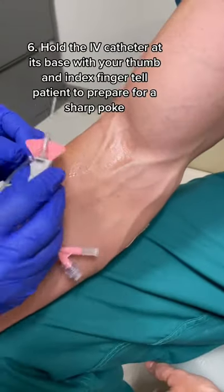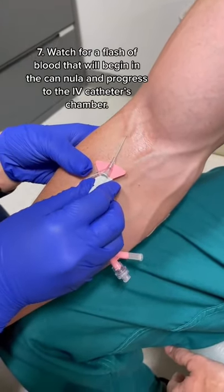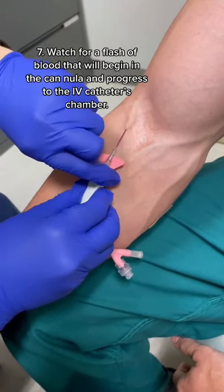Then, get the IV catheter and hold it with your thumb and index finger at the base, and tell the patient to prepare for a poke. Next, watch for the flash of blood that will begin in the cannula and then progress into the IV catheter's chamber.